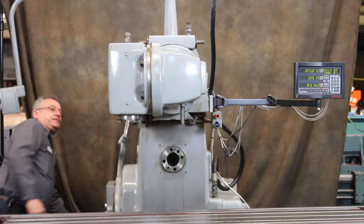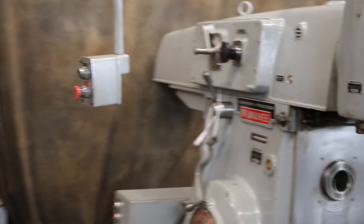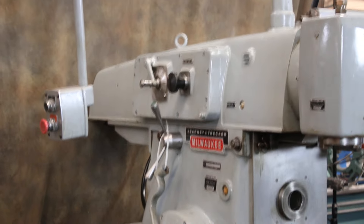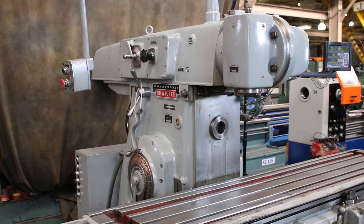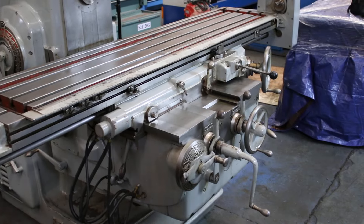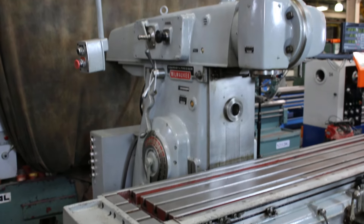If you go around the side you can see how they change the speeds. That's the horizontal spindle — 22 RPM right now. Also, you have a unique thing on this machine: you can run the machine from the front with these handles, or a second set of handles behind the machine so you can run it from the rear.